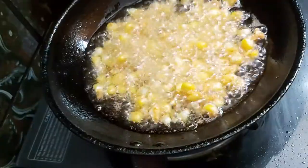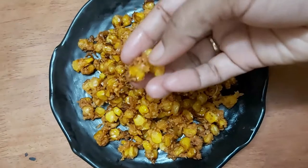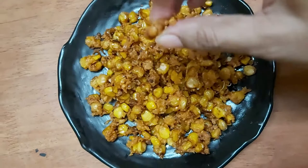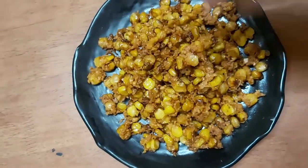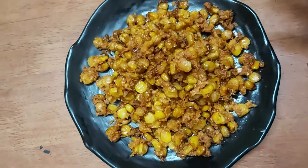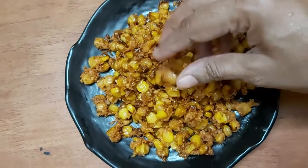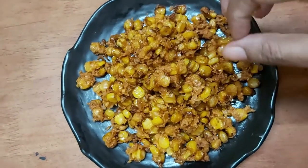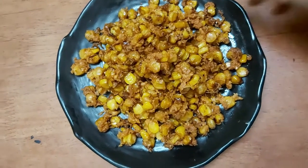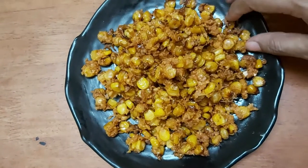We have the fried masala corn ready — super crispy! You can store it in an air-tight box for a week. Please enjoy this snack. You can save the masala corn this way. It has a good taste and is a healthy snack. We added spices, and you can adjust the spice level to your preference.